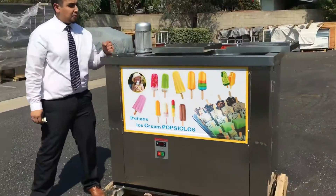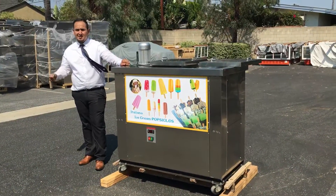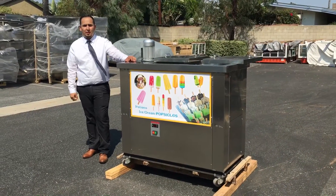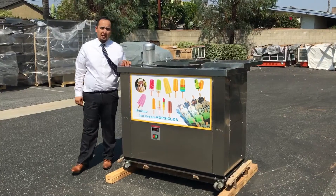Yeah guys, this unit is on our website if you want to order it. It takes anywhere from three to seven business days, depending on where you're located. If you have any questions, give us a call and we'll help you out with that. Thank you for watching. This is the VPZ-4 ice cream popsicle maker.